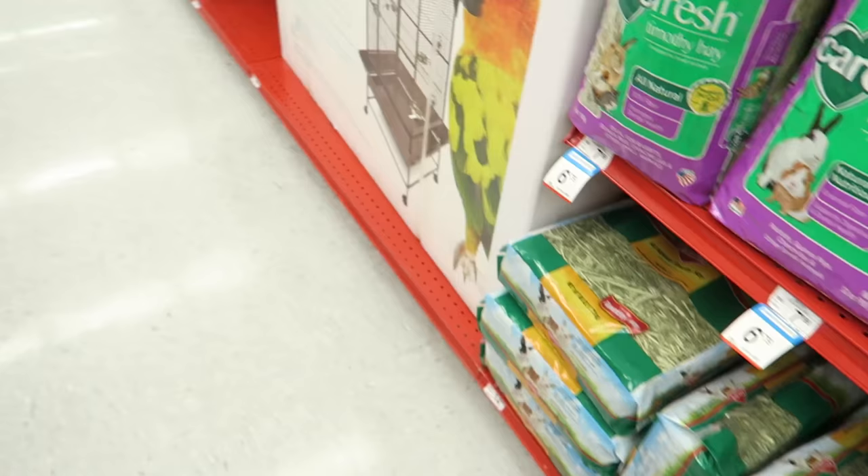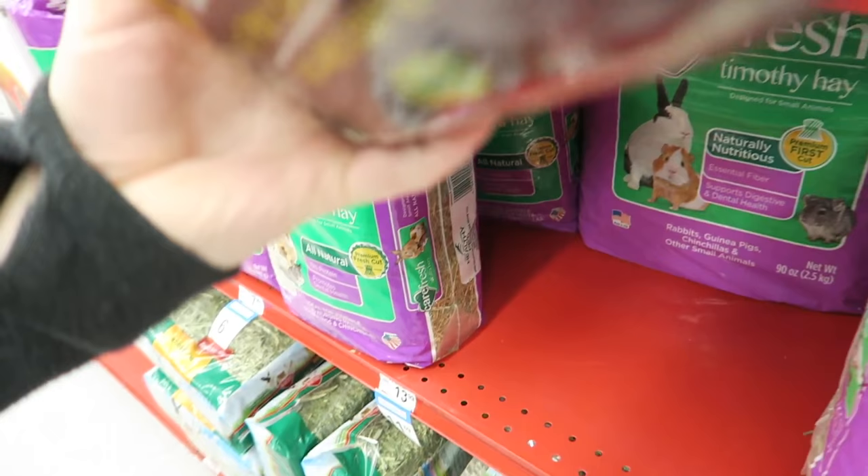You can order hay in bulk online — I personally do both farm hay and bulk hay online, just kind of mix it up. I would stay away from the really cheap quality hay sold in pet stores in small amounts, as it's been sitting on the shelf for a long time and is probably losing nutrients. I prefer ordering in bulk online because it's literally just half a hay bale that they put in a box and ship to your house. It's also a great idea to add a variety of hay to your rabbit's diet — it keeps them excited about eating it and really helps with digestive health as well as teeth health.